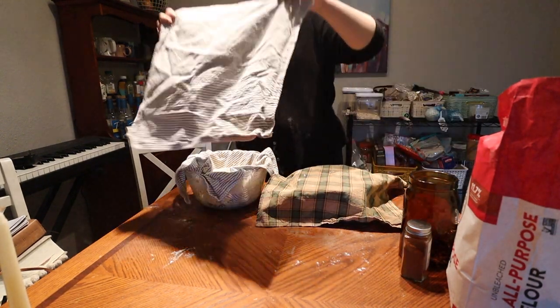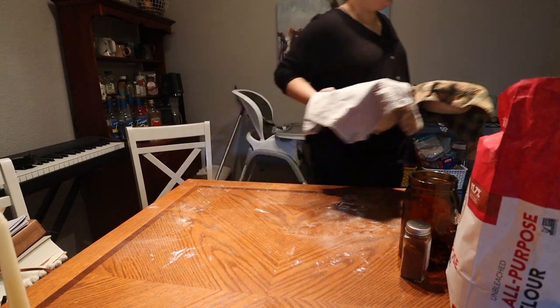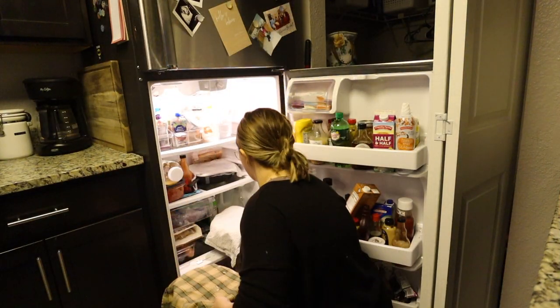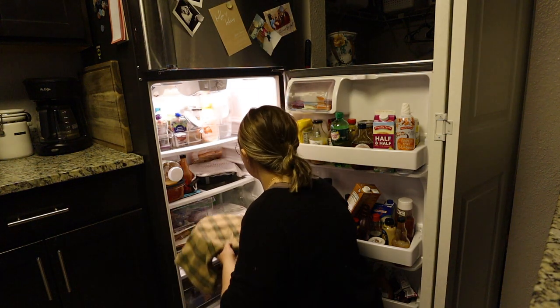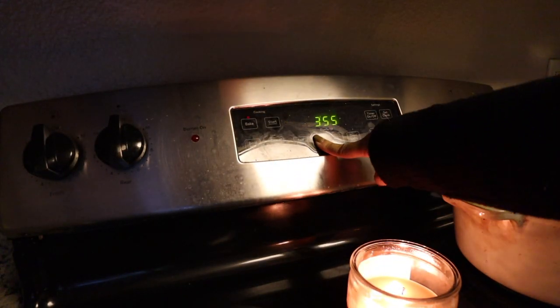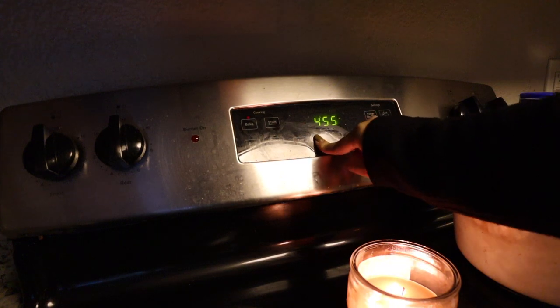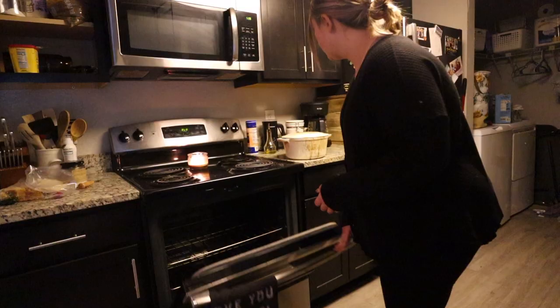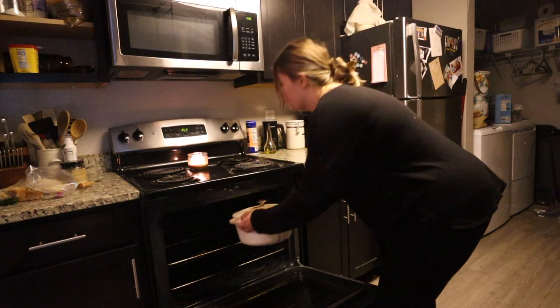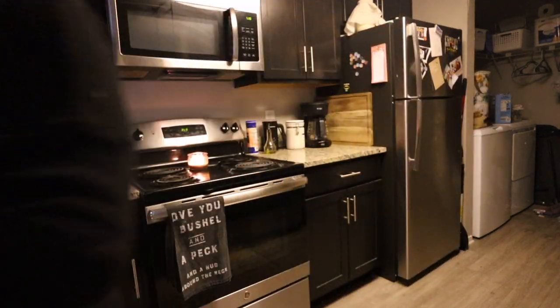For the final rest, stick both loaves in the fridge for at least one hour. You can keep them there for up to three days and bake them — they'll still be fine. If you don't want to bake both right away, you can save one. While the loaves rest, preheat your oven to 475°F and place your Dutch oven inside to preheat for that same hour.